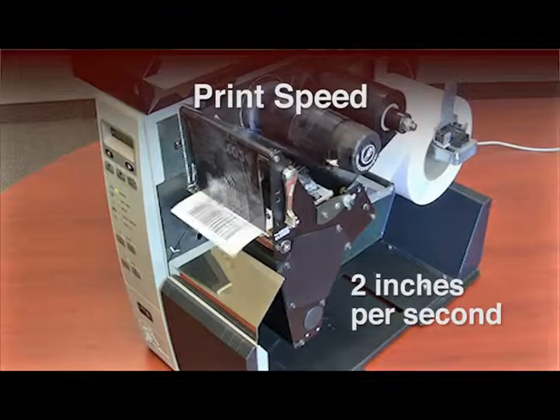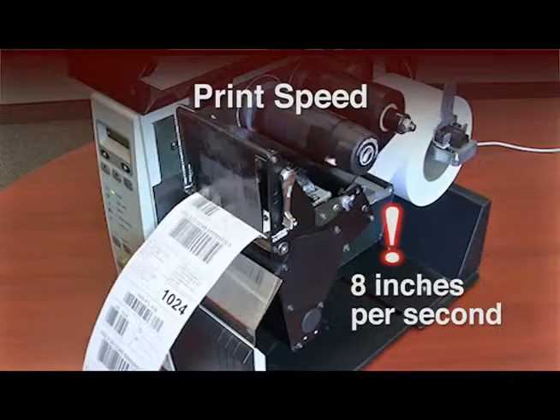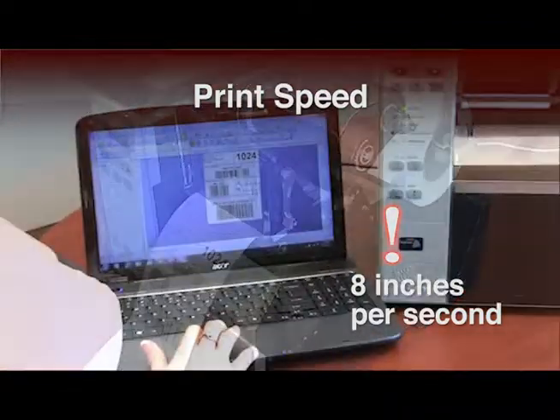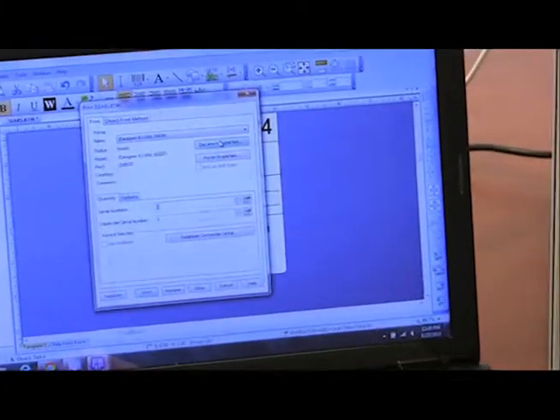Print speed. Did you know the speed you select to run your labels changes the printhead temperature? The faster you print labels, the higher the temperature is required to maintain a minimum quality resolution. As a general rule, faster is not better. You can choose the speed at which your labels print directly from the printer or through your label creation software.